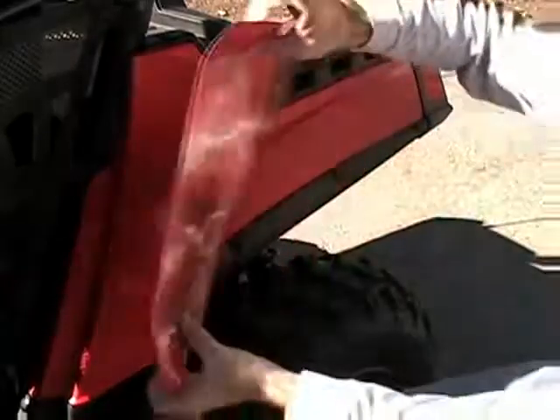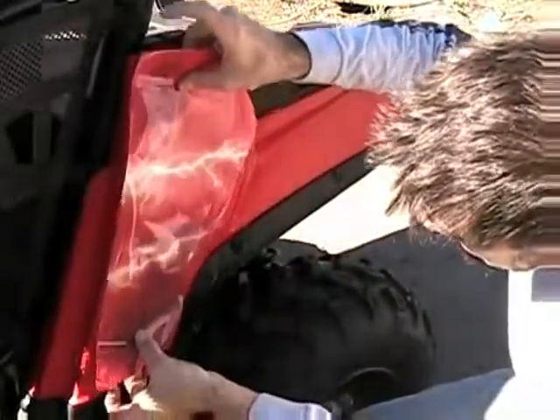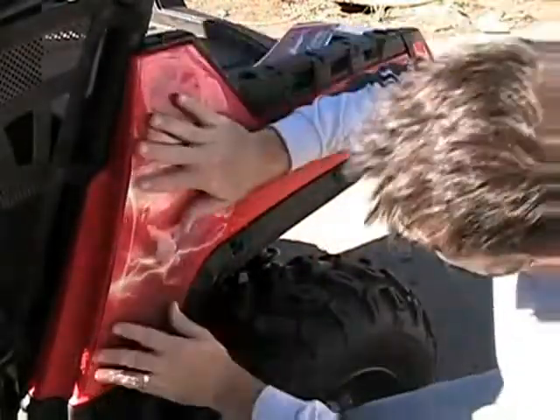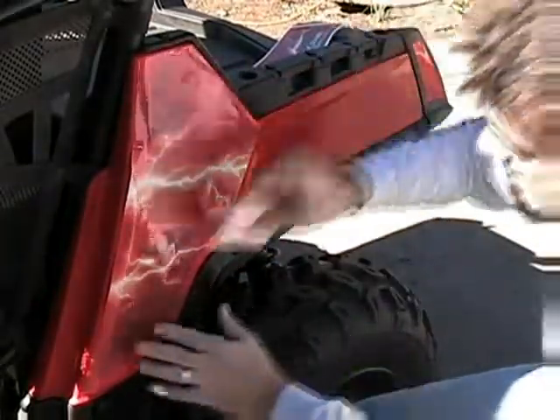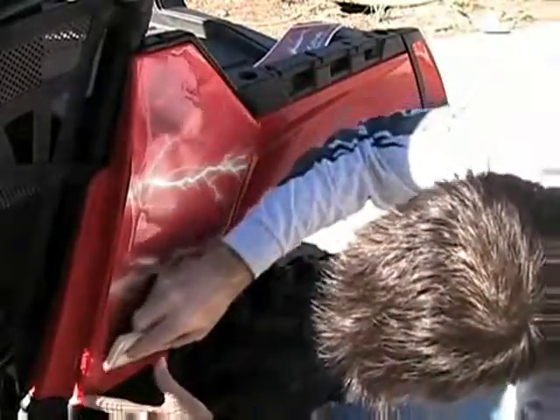Apply the decal and slide it around until you get it in place. Then, starting at one end, push or squeegee out the water until the piece is firmly in place.